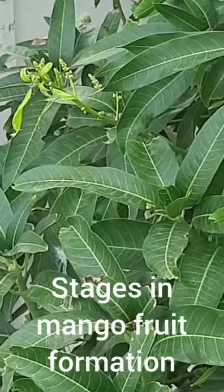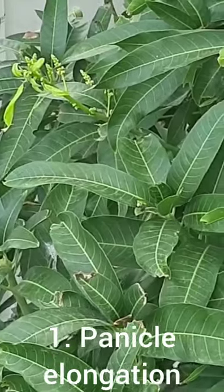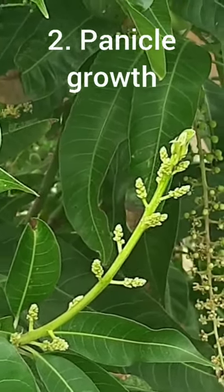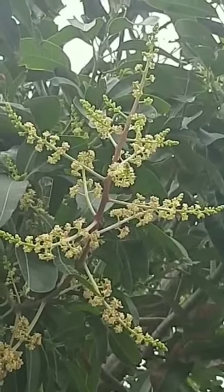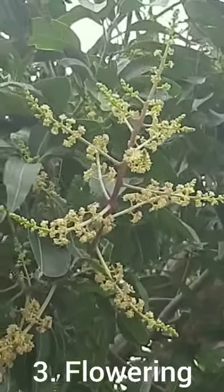Hi, the first stage in mango fruit formation is known as the panicle elongation. The green buds thus formed start growing in size in the next stage known as the panicle growth. Then the green buds transform into beautiful yellow flowers in the next stage known as the flowering stage.